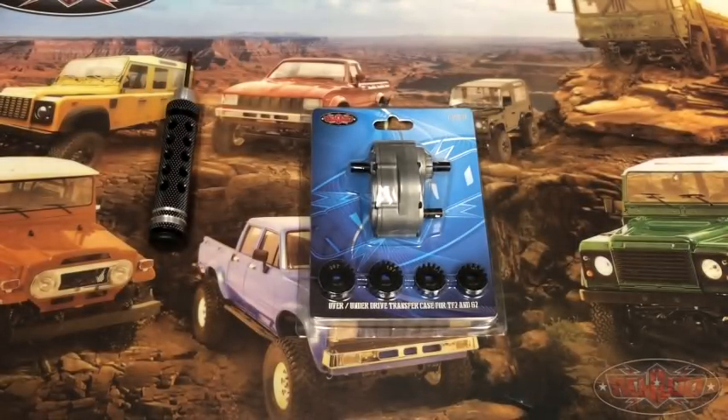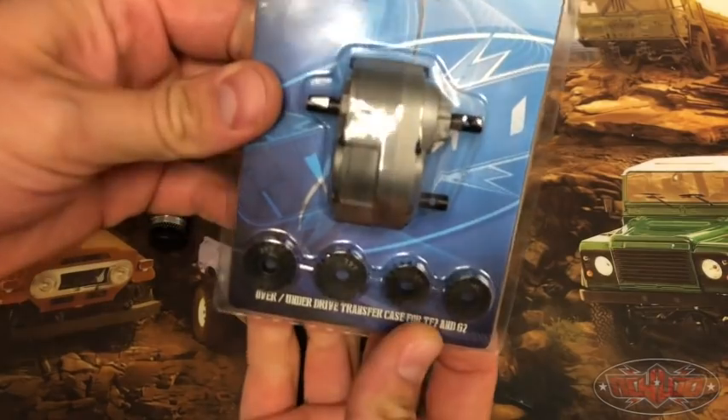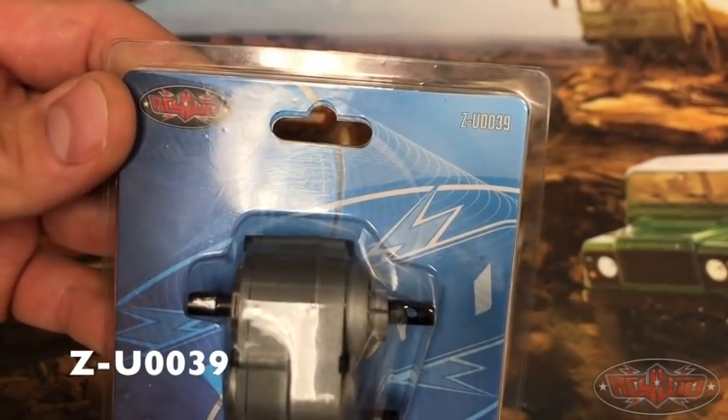Hey, how's it going guys? It's Michael at RC4WD. Today I wanted to really talk to you about the new transfer case we got with Over Under Drive. It is the part number ZU0039.